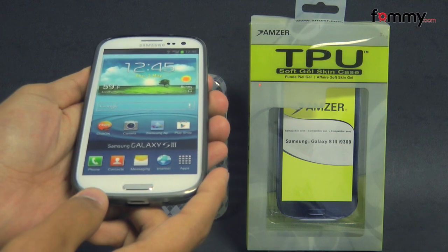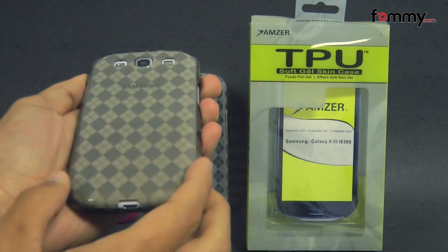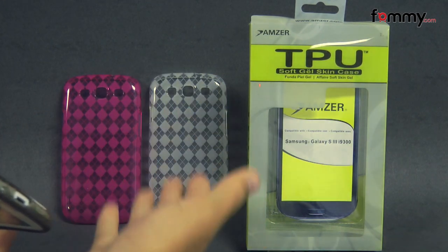Hey guys, Nick with FAMI here and today we're taking a look at the Amzer Lux Argyle TPU case for the Samsung Galaxy S3. This is the smoke gray version and it's also available in clear and hot pink.